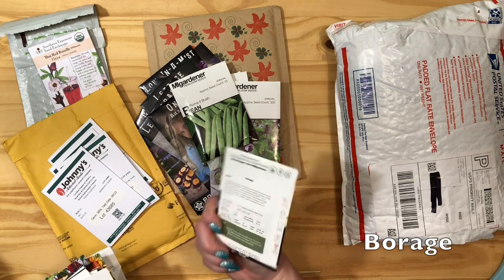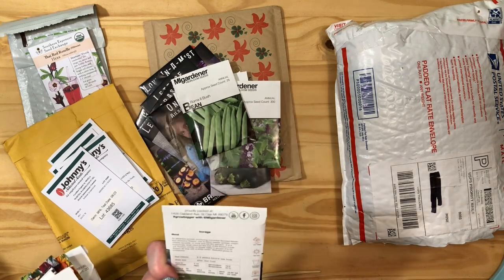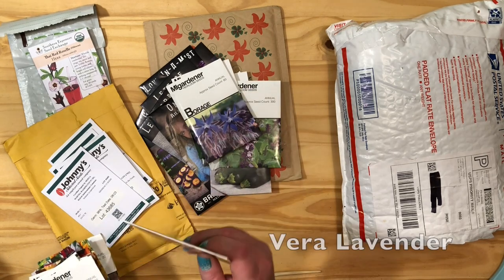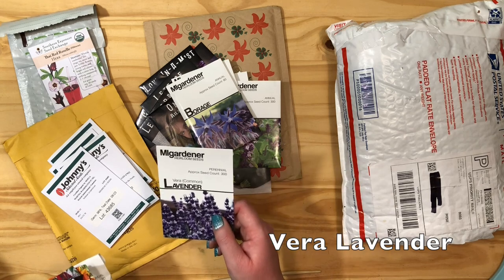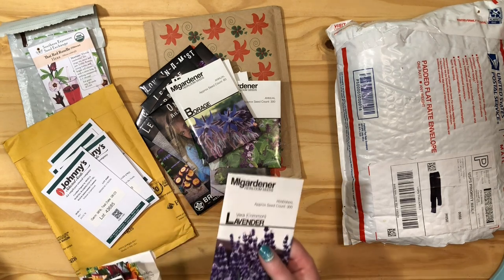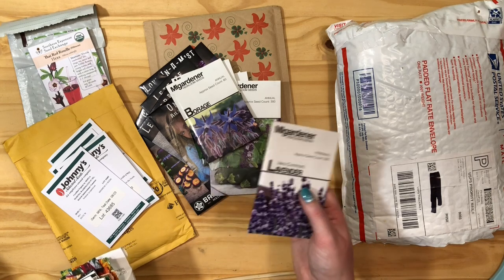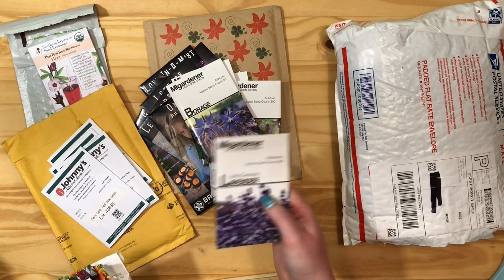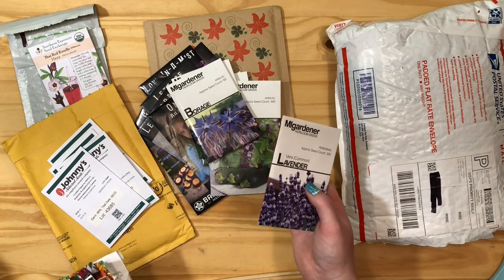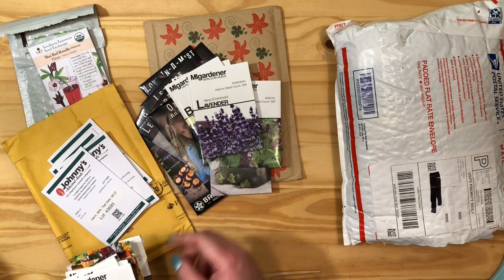I got some borage — it's a native plant here in Indiana, a little perennial flower. I don't think it flowers its first year. I got some lavender because apparently the seeds I have are not actually lavender — a viewer emailed me about my lavender seed saving video, which is one of my more popular videos, and told me they're actually hyssop seeds. I thought they were lavender because I got the plant labeled as lavender from a little farmer's market and grown it for years. It had tiny purple flowers and smelled really good. But it's hyssop. So we're going to try to actually grow real lavender now.